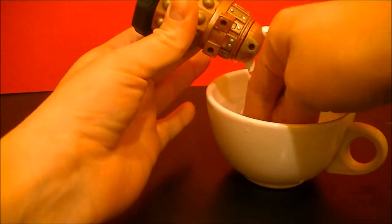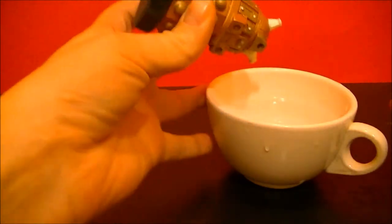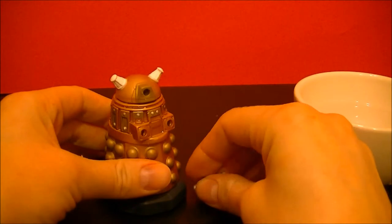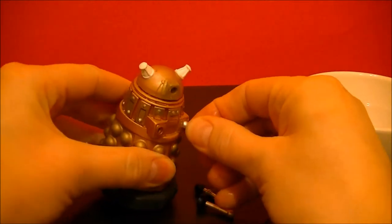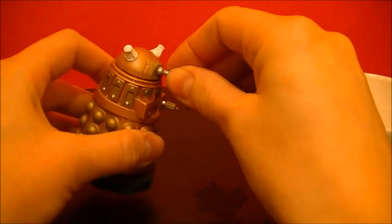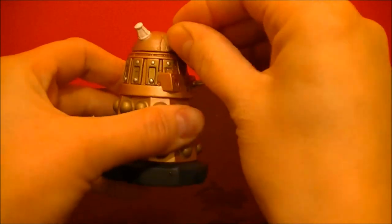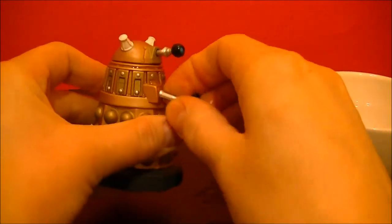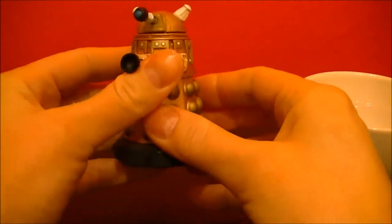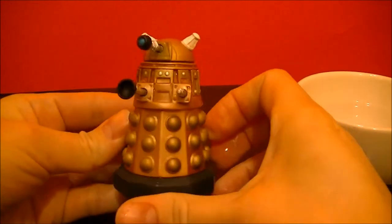Okay, so we've let the Dalek sit in the hot water for 30 seconds like the instructions said. Let's put them together. And there you have it — we have the Dalek. Exterminate!